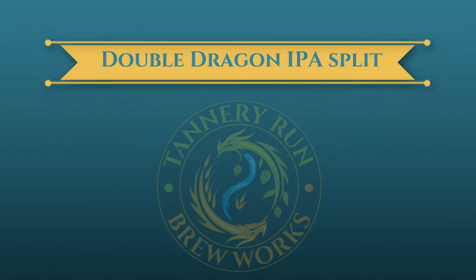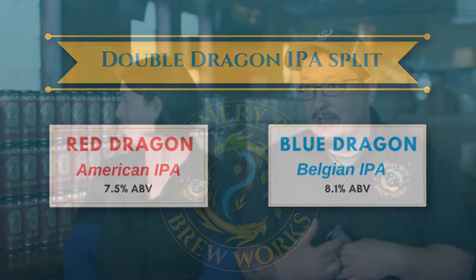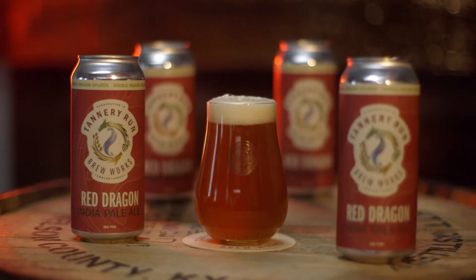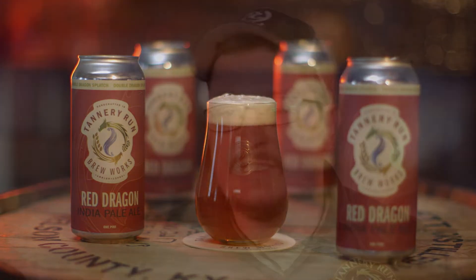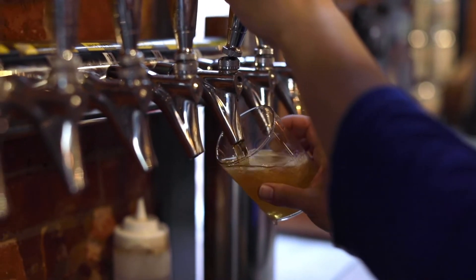The first beer that Mac and I ever brewed together was the Double Dragon Splatch — the Red Dragon and the Blue Dragon. My side was the Red Dragon, a West Coast IPA, and his side was the Blue Dragon, a Belgian IPA. The same base malt, the same hop blend, just a different yeast and different hopping rates, and you come out with two bloody different beers. And an awesome customer tasting experience, because those two beers, while having very few differences in ingredients, are widely different. That's a huge part of our brand identity.